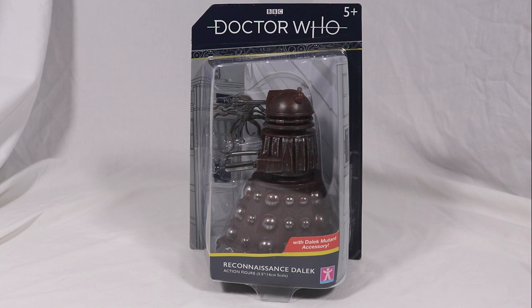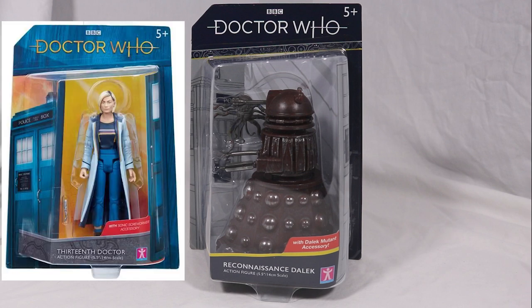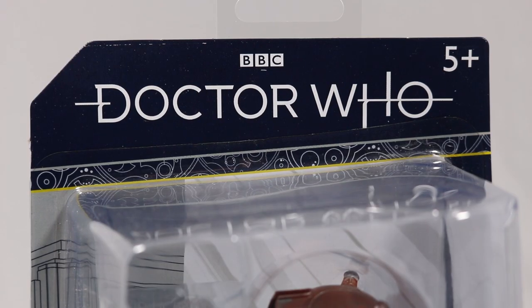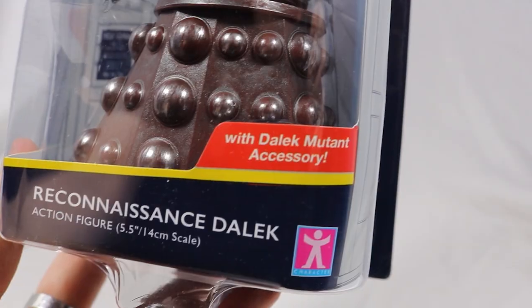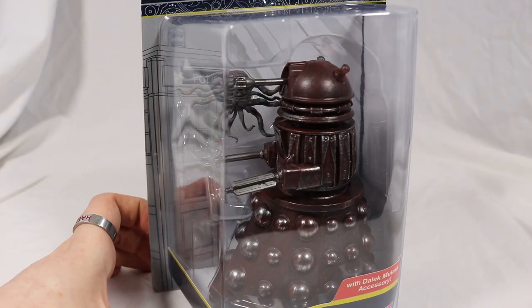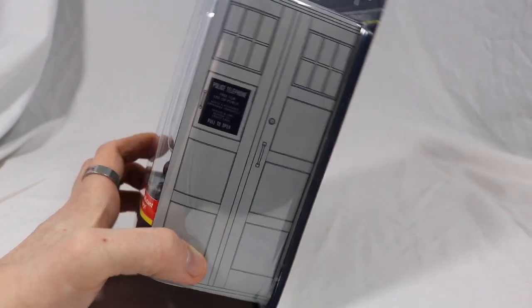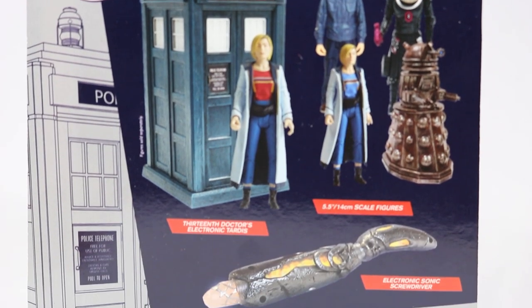Starting off with the box, it has the same blister pack packaging style from the 13th Doctor figure released back in 2018. It also continues the same art style from the current B&M sets. The Doctor Who logo is shown at the top with the Reconnaissance Dalek action figure at the bottom. It also comes with a Dalek mutant accessory. A large window allows a clear view of the Dalek and its accessories. The right side features the same TARDIS picture as seen in the box for the 13th Doctor's TARDIS, and the back shows off the rest of the figure wave as well as the TARDIS and the sonic screwdriver.